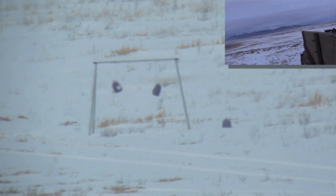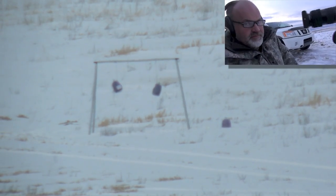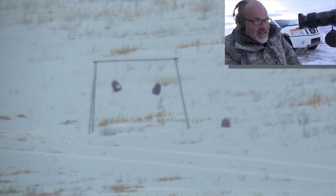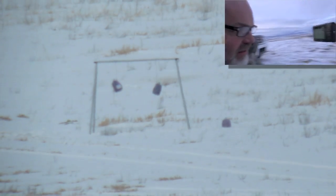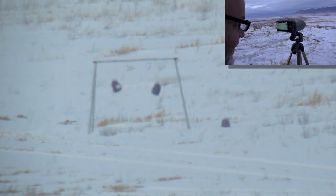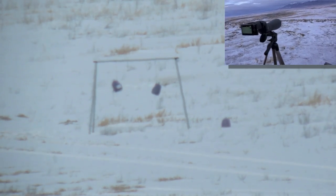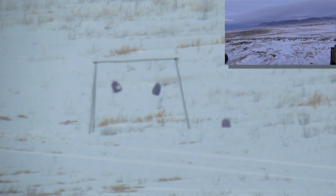Like the thickness of a couple pieces of paper. Oh yeah, it's going to happen. That was just barely, barely left. Damn mag keeps falling out — it's the quick mag.